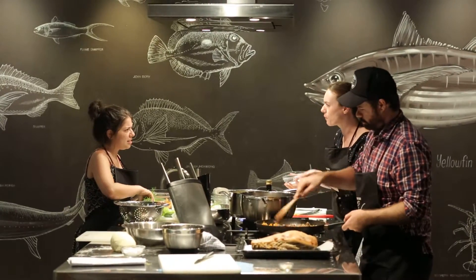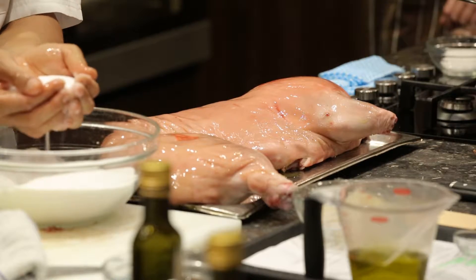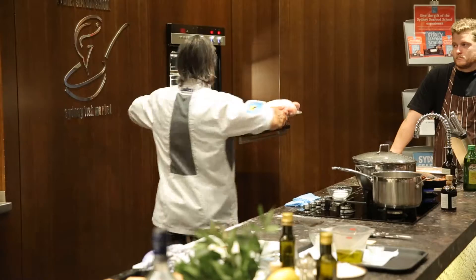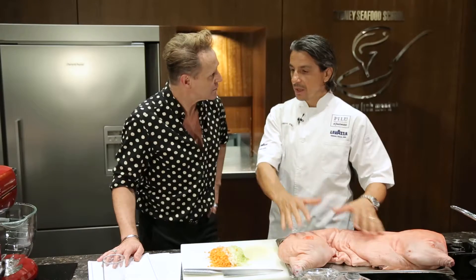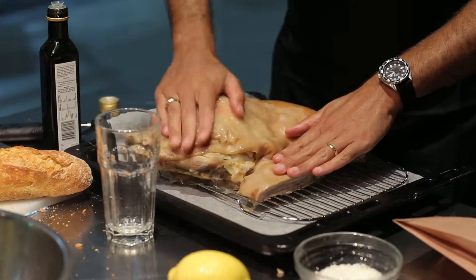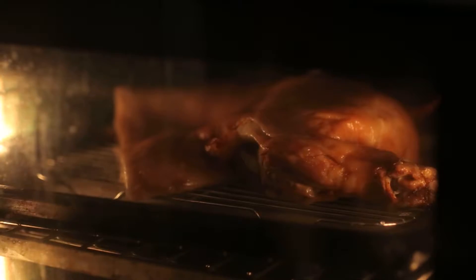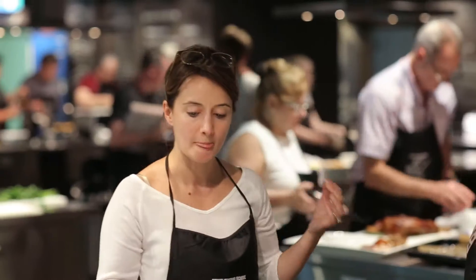So we split it in half, take the head off, rub it with lots of salt, and then we slow cook it for about three and a half hours at a low temperature. That's exactly how we do it in the restaurant. You take the salt off, let it rest, then put it back in a really hot oven to get the skin crispy, and then you literally get a pair of shears, chop it up, and serve it with whatever you like.